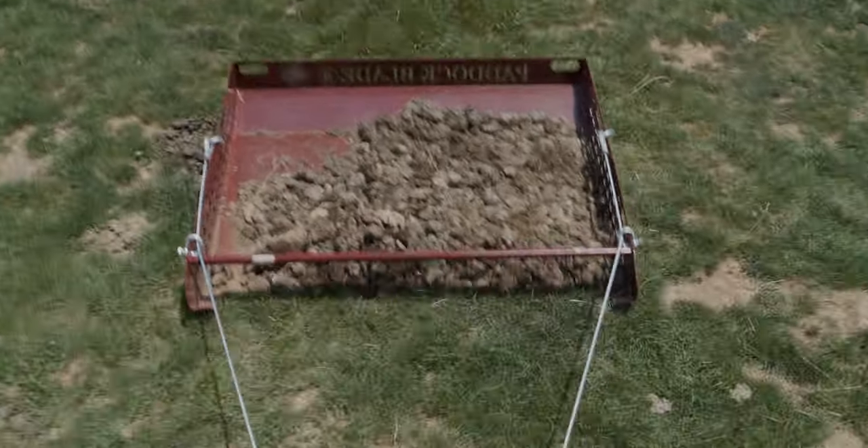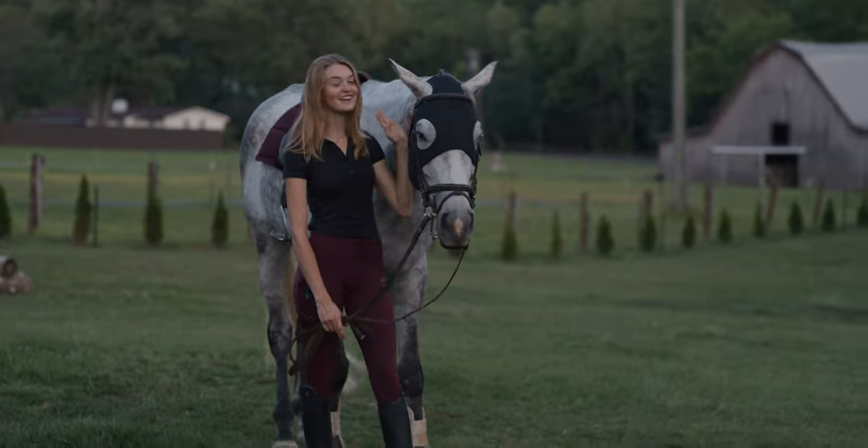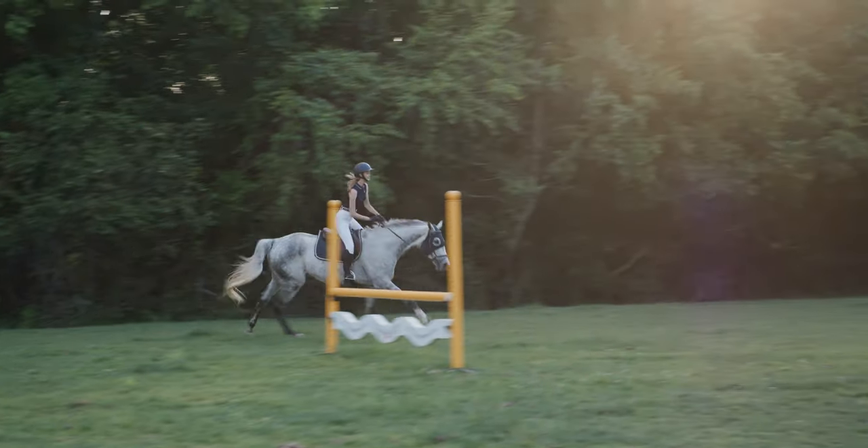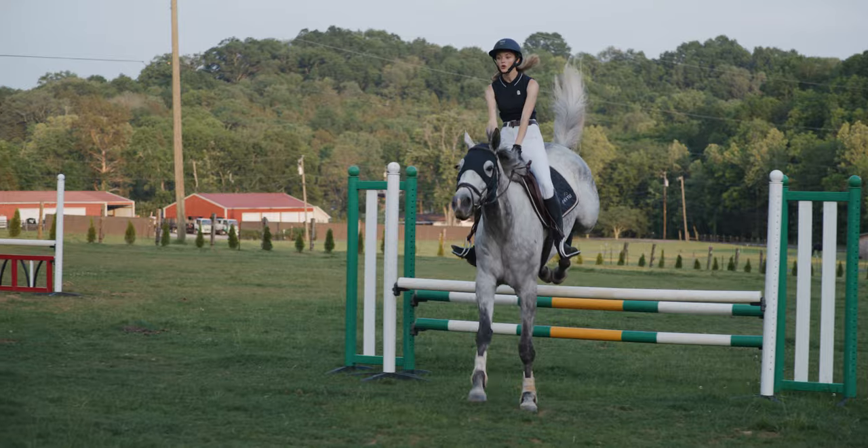Today, we were able to actually remove all of the manure from the pastures super fast and easily. Any time that I save working on the farm is time that I get to spend riding and training this little one, which is why we do everything to begin with.